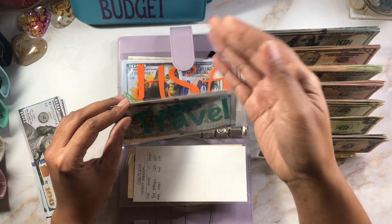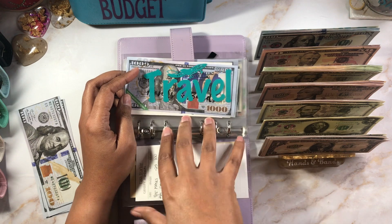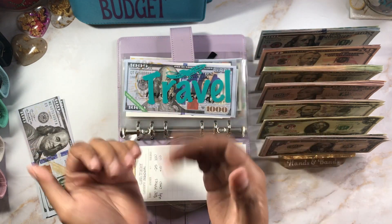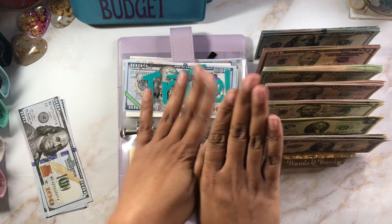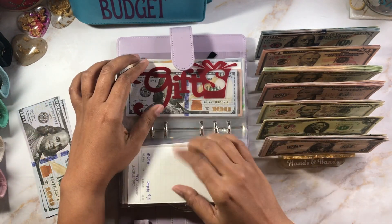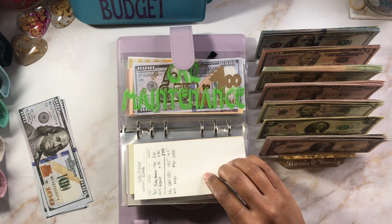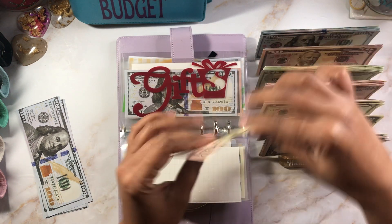$300 in travel — and where am I traveling to? Absolutely nowhere. But Emmy, you might be coming to see me, so this might get used when you come visit Arizona. Okay, it's like midnight right now. Gifts is getting $70, so we'll have $235.